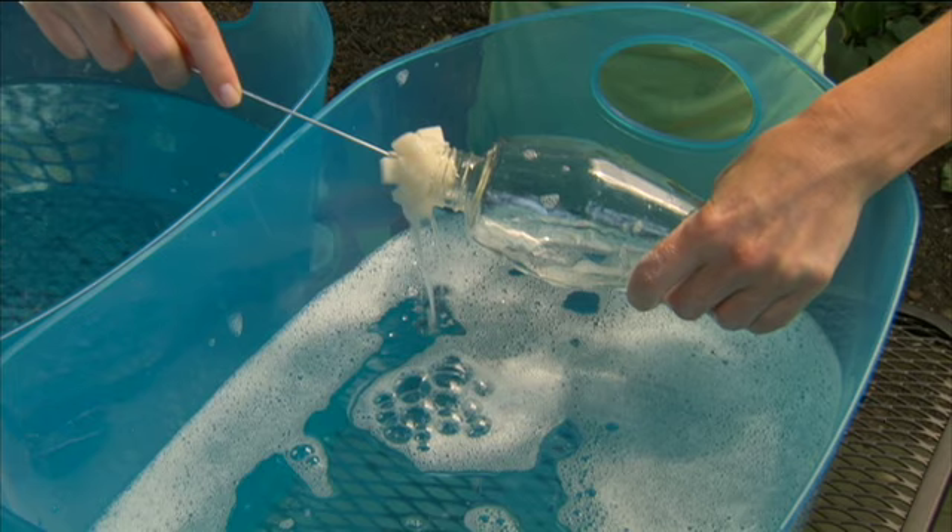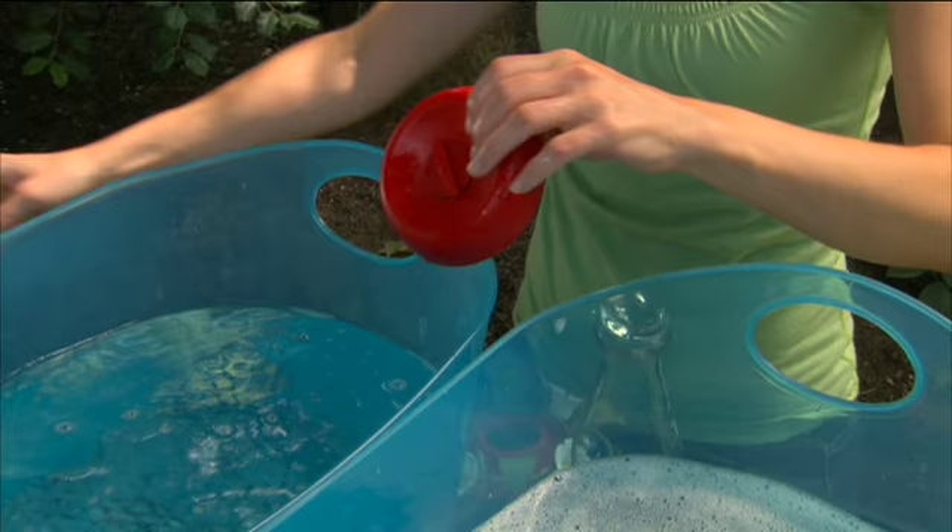Once disassembled, you are ready to clean your feeder. Use warm soapy water. Rinse thoroughly and dry.